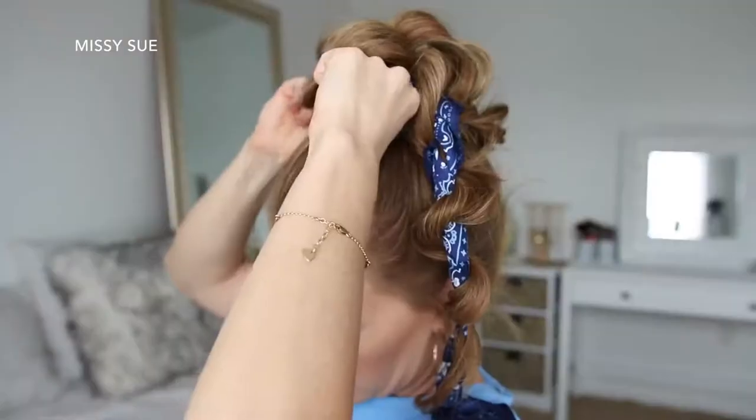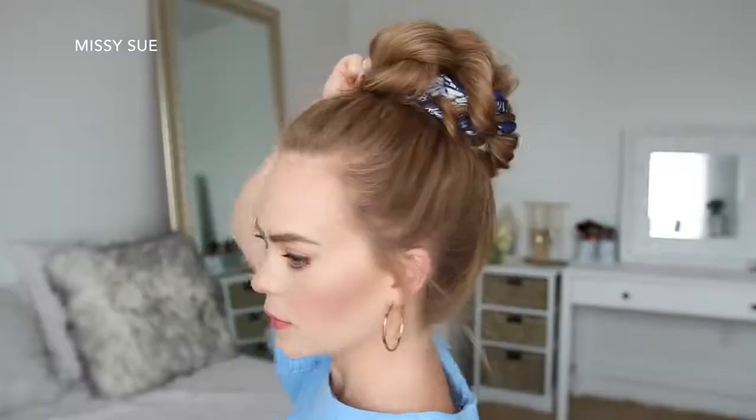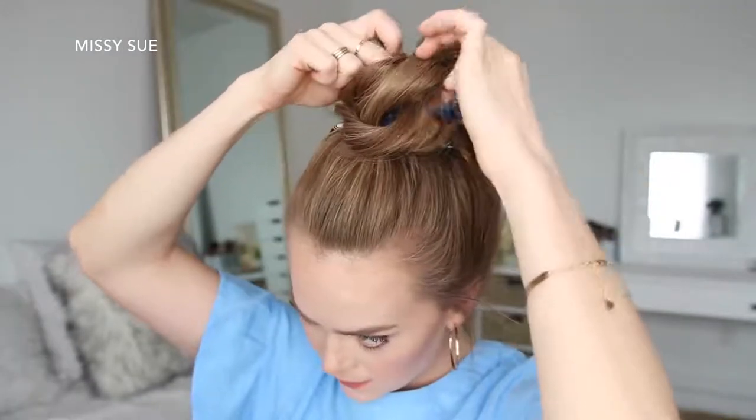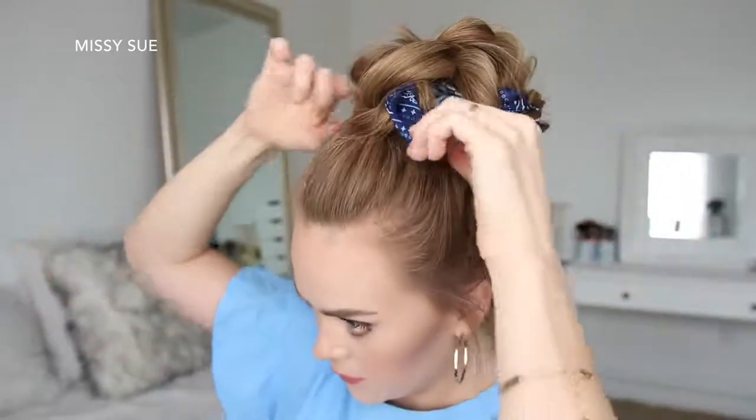Pin the braids in place with bobby pins. As you wrap and pin the hair, you can pull on different sections of the braid to make the bun bigger, and you just want to make sure to maintain a sense of symmetry as you're wrapping and pinning the hair.